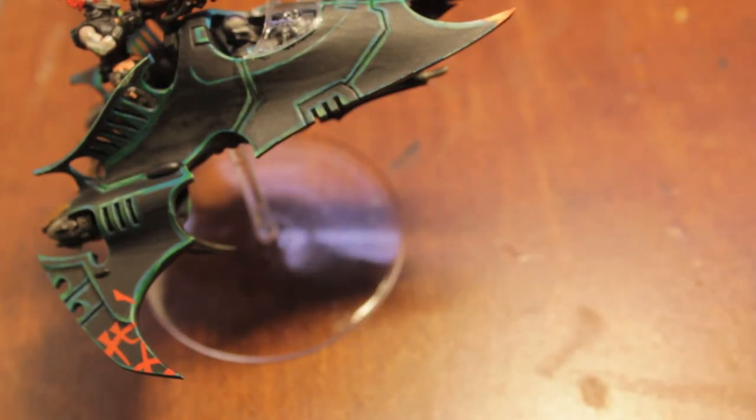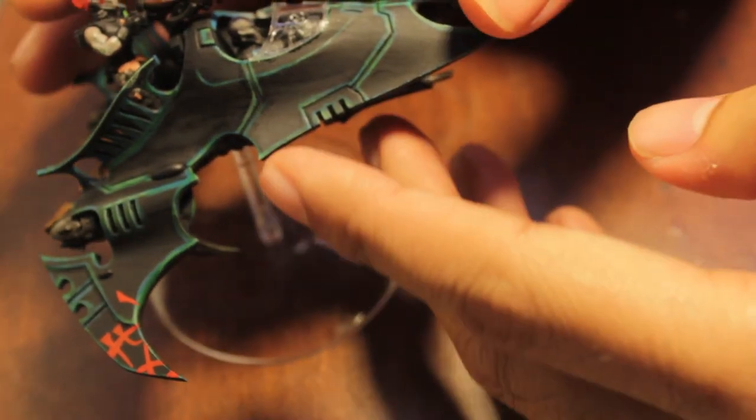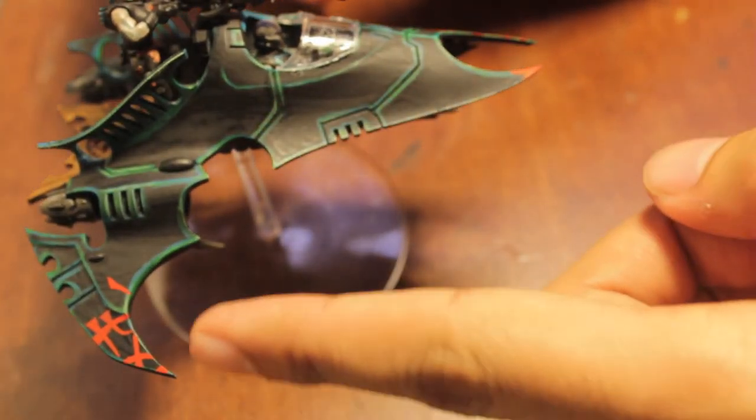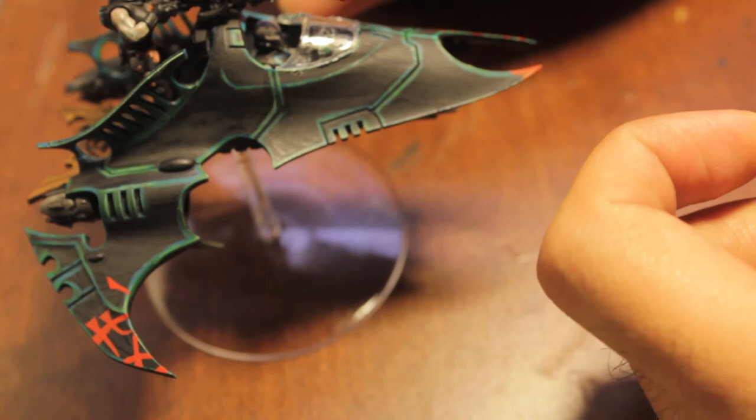What up playas! It's Wolboss Tape in the Smud, and I realized after I finished this video on how to paint a Dark Eldar Venom that I didn't do any of the body work of the red Dark Eldar glyphs.